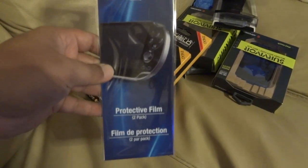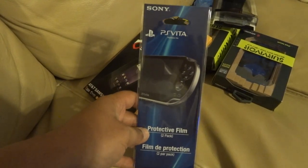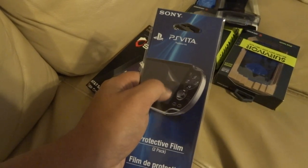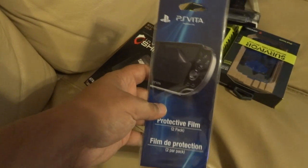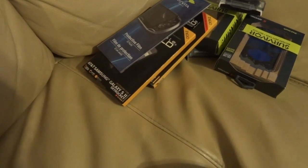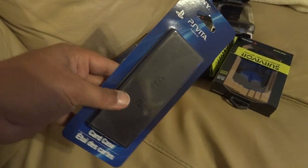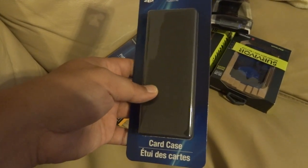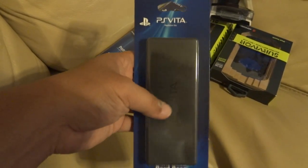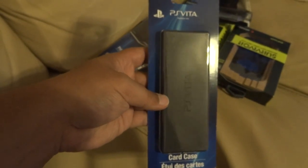As far as the PS Vita goes, I had to get some protective covers for that. I also need to get some for my PSP because they're peeling in one corner. I didn't get replacements for the PSP but I did pick them up for the Vita. I also got some other accessories — got the little game card holder, I think it holds like four games and a memory card. Maybe I'll pick up another memory card another time.